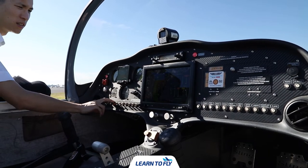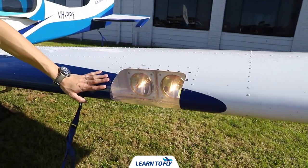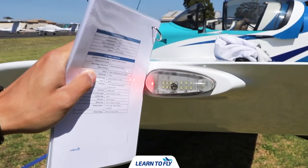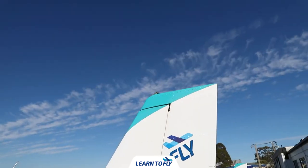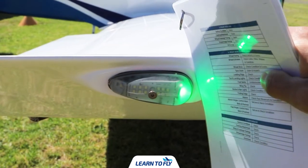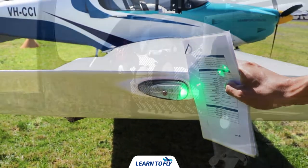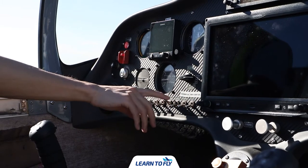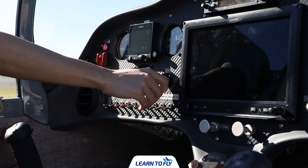We'll then conduct the exterior light inspection. We'll first check the taxi and landing lights are both on. On the left wing tip, if the aircraft is fitted with a nav light and a strobe light, you should see a steady red light and a flashing white strobe. On the right wing tip, you should be seeing a steady green light and a flashing white strobe. Note that some aircraft may not be fitted with some lighting as they're not compulsory for VFR flight. Once all the lights have been inspected, we can return to the cabin to turn them all off.